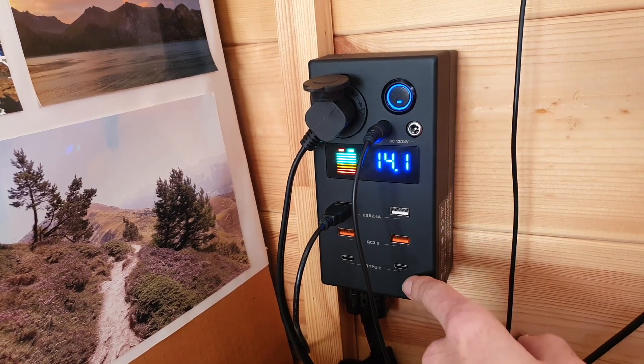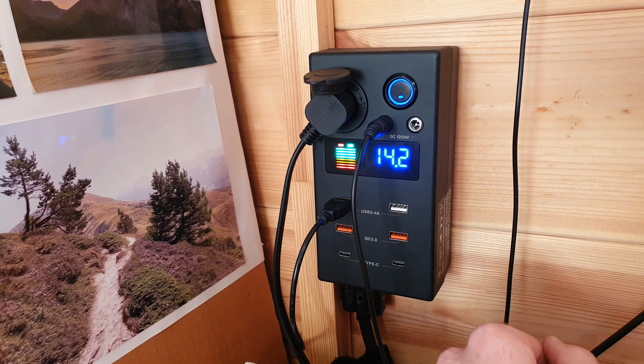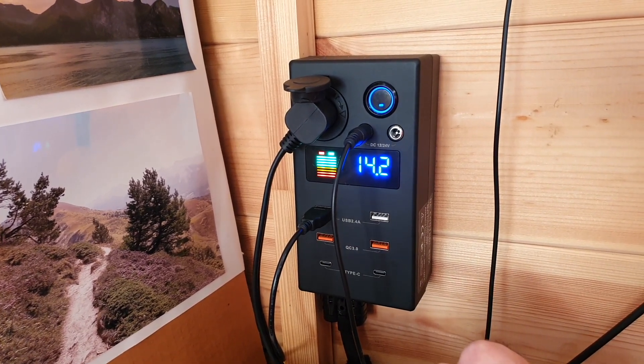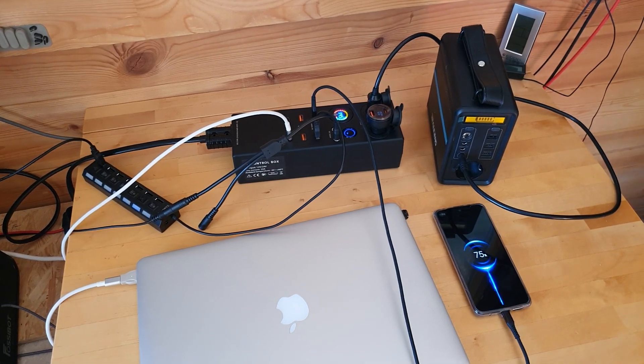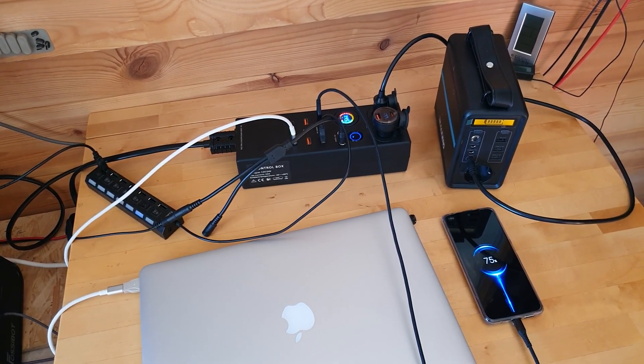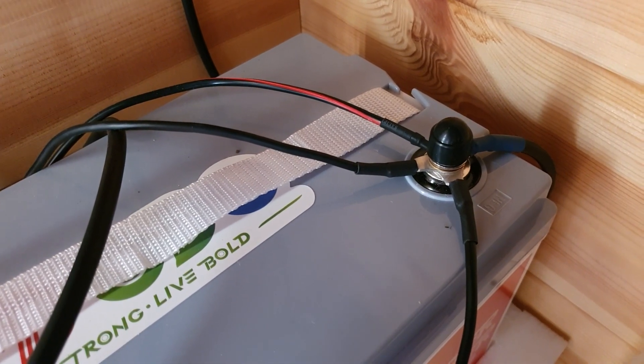We're going to look at the mini version where I've mounted it. I mounted it just by my bed, and it's really convenient to have it there — I might move it in the future. The other one I've put just by my office space, and I have the larger DC controller box connected directly up to my battery, with the mini one connected as well.